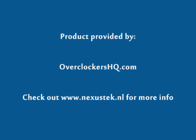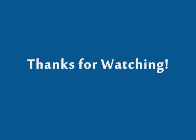I would like to thank Overclockers HQ for providing this, and check out the Nexus website if you have any more questions. Thanks for watching, guys.